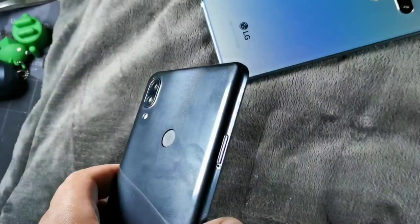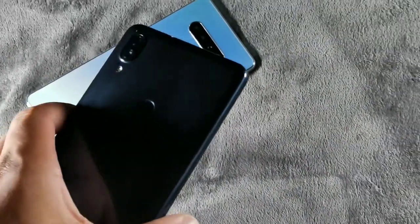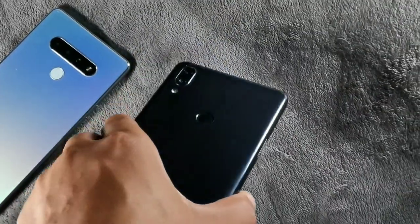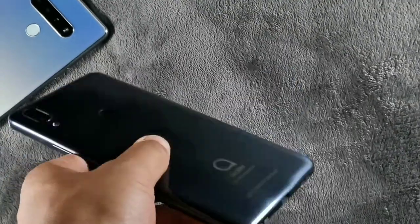On the body of the LG Stylo 6 there's a dedicated Google Assistant button, which is really nice — if you want to ask it something in the blink of an eye, you can just hit that button. For example, asking 'What's today's weather like?'